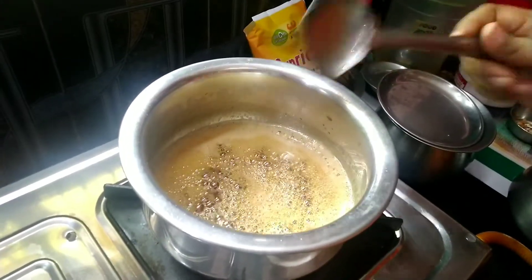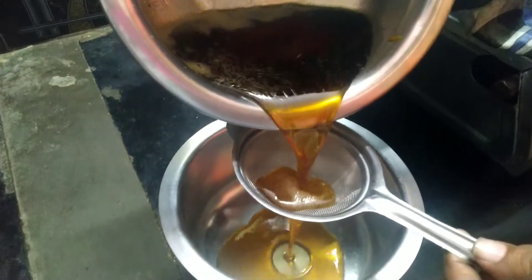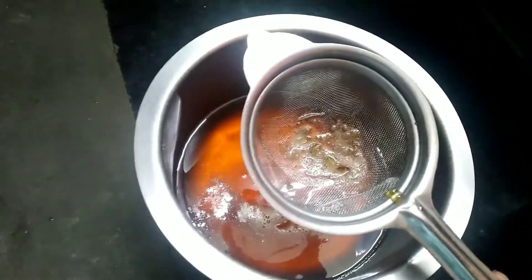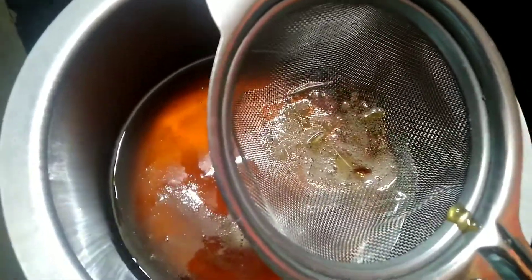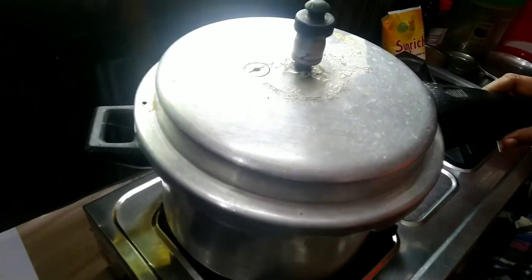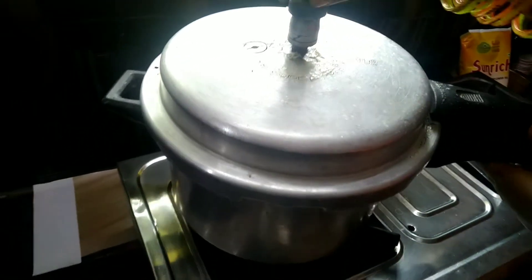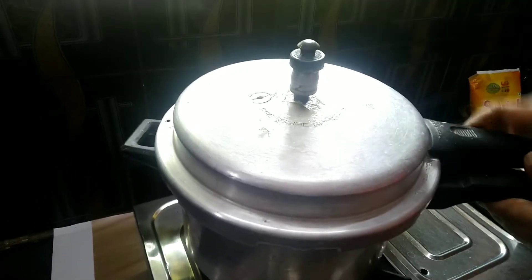We are going to add the two pieces. We are going to cut the dough together. Let's cut the dough and bring it up. The dough pieces are going to be combined. Cut it into half.